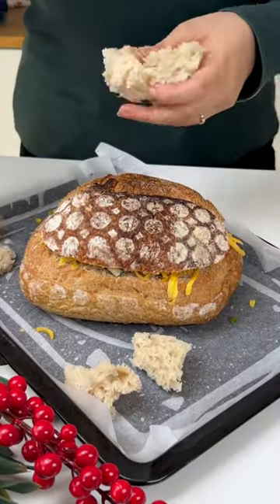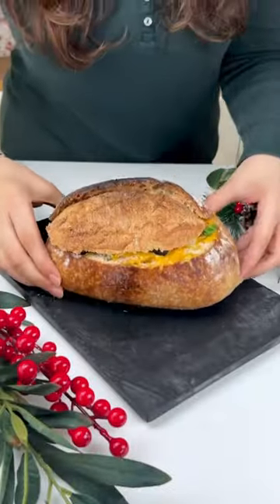Cover it with the bread that you'd sliced, then tear apart the leftover bread. Let that bake and enjoy.